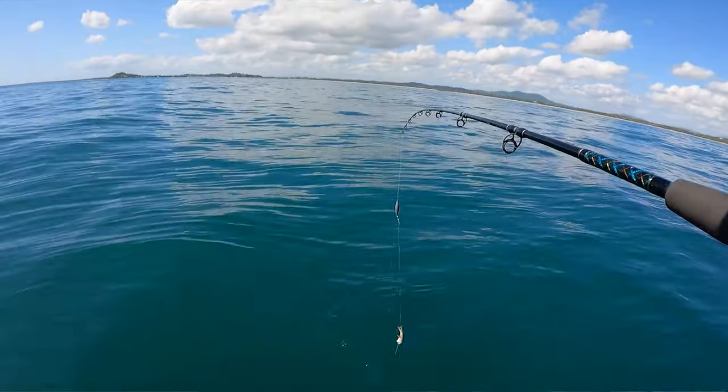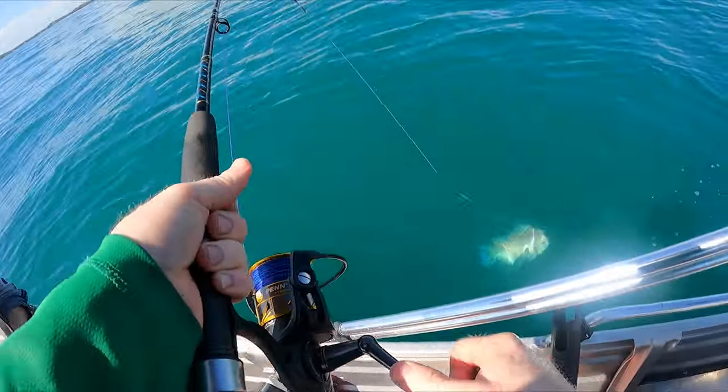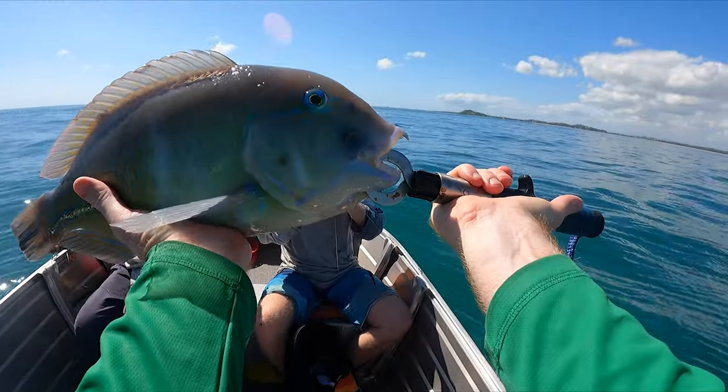All right, that'll about do it. Hopefully those tips have helped you out. All that's left now is put half a prawn on there, send it down the bottom, and hopefully it comes back with a big bluey on the end. Get the net — oh, it's a big bluey, net net! Proper. Oh, that's a nice photo.